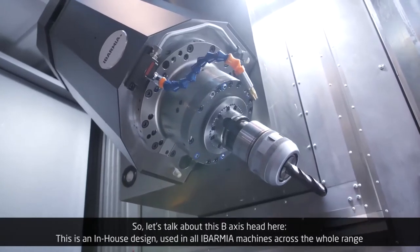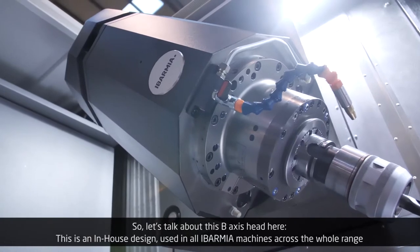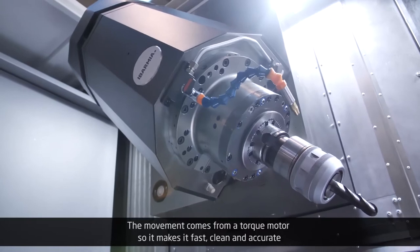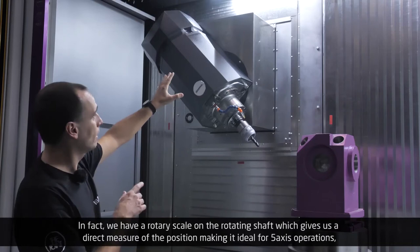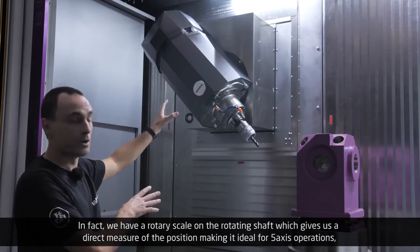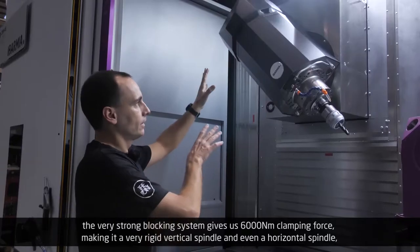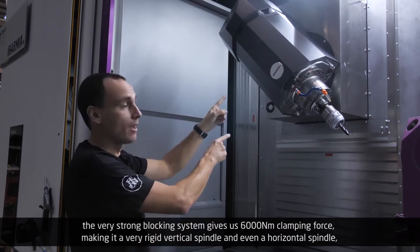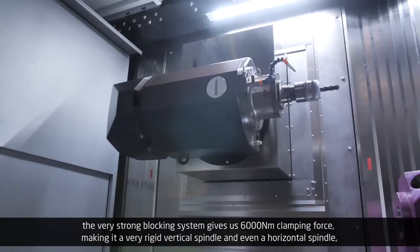Let's talk about this B-axis head here. This is an in-house design used in all Ibarmia machines across the whole range. The movement comes from a torque motor, so it makes it fast, clean, and accurate. We have a rotary scale on the rotating shaft which gives us a direct measure of the position, making it ideal for five-axis operations. The very strong blocking system gives us 6,000 Nm clamping force, making it a very rigid vertical spindle and even a horizontal spindle.